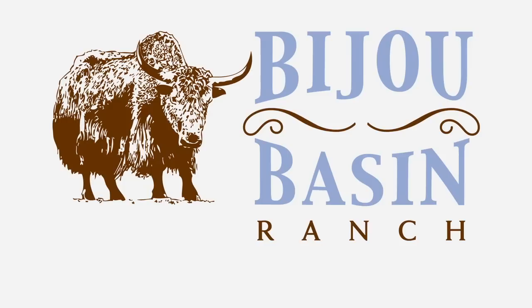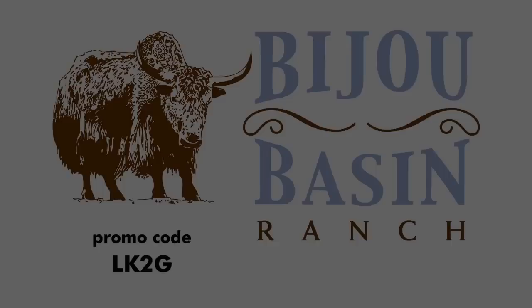This episode of Let's Knit Together is sponsored by Bijou Basin Ranch. Use promo code LK2G to get 5% off at their online store.